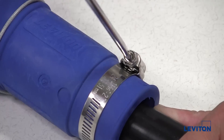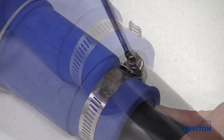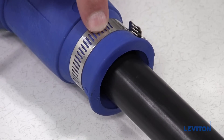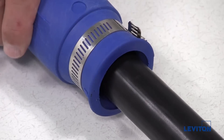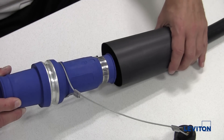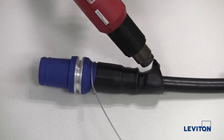Tighten the clamp so that the insulator sleeve firmly grasps the cable. Note: the clamp is only intended to prevent debris from entering into the back of the connector — it is not intended to be used as a strain relief. If using heat shrink tubing, slide it over the end of the insulator sleeve and use a heat gun to shrink the tubing.